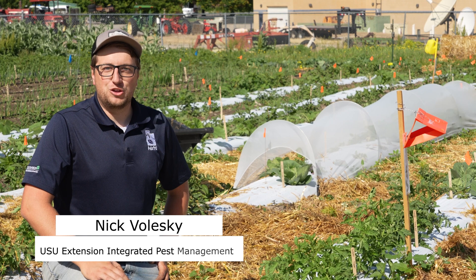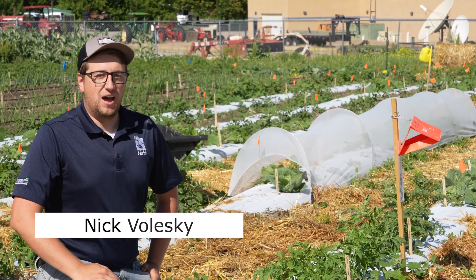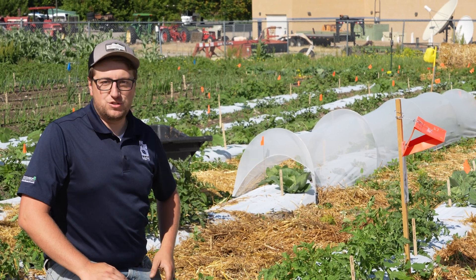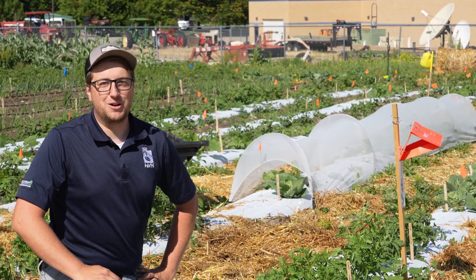Hey, my name is Nick Valeski with the Utah State University Extension Integrated Pest Management Program. I'm here at our IPM demonstration farm and we're going to talk about using plastic mulch in our farming operations.